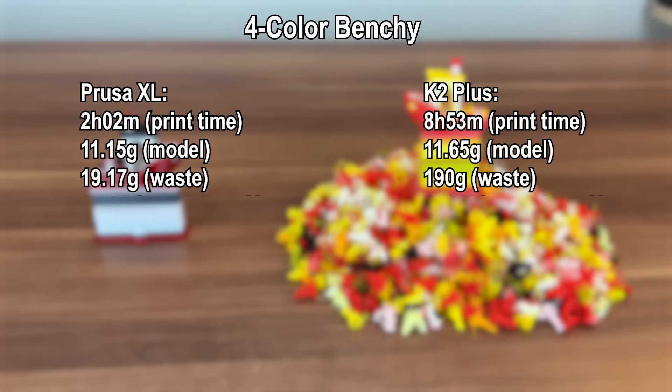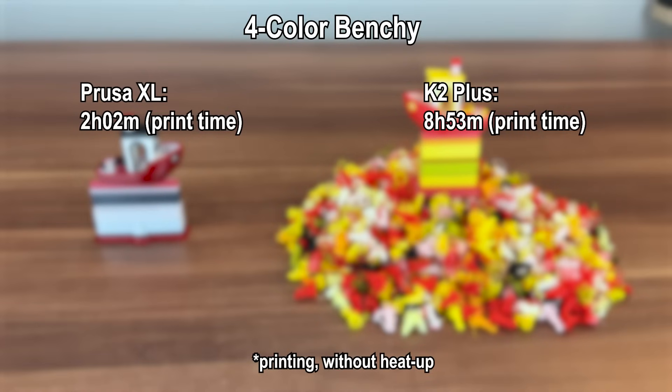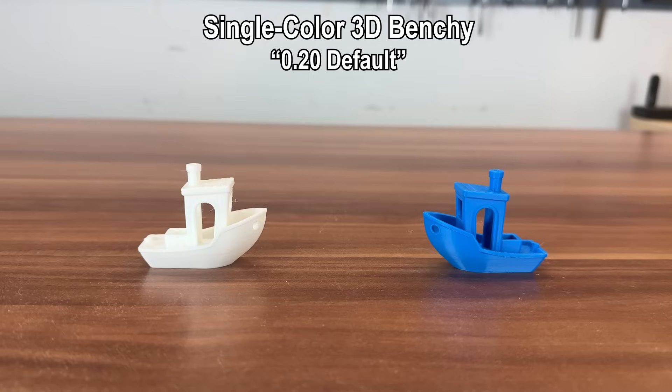Average power draw was around 127 watts for the XL and around 164 watts for the K2 Plus, making the XL not only way faster overall, but also a bit more energy efficient for this use case. The estimates for print time were accurate on the K2 Plus, but PrusaSlicer predictions were off for the XL — there's a reason for that which became clear later.